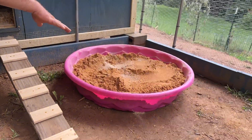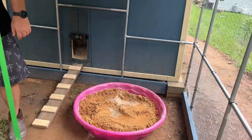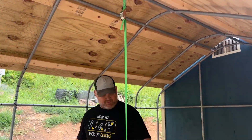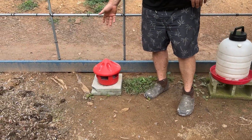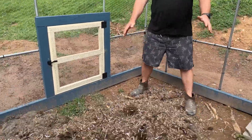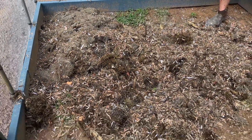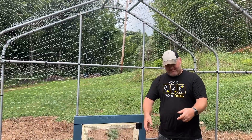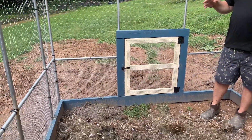Over here they have their dust bath — we loaded some fresh beach sand in there for them. They've got a five-gallon water container and their food feeder out here, which will be suspended so it can stay out all the time and critters won't get to it. Here is their mineral feeder with chicken grit and oyster shells. Over on this side is their compost area — there are a lot of bugs in there and the chickens will turn it over, defecate on it, and it'll turn into rich organic compost for our gardens.